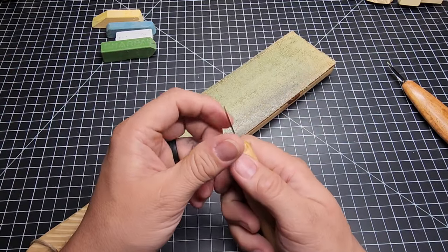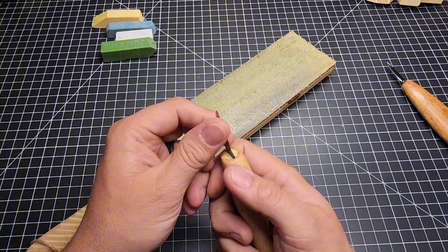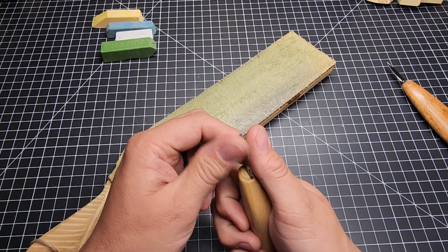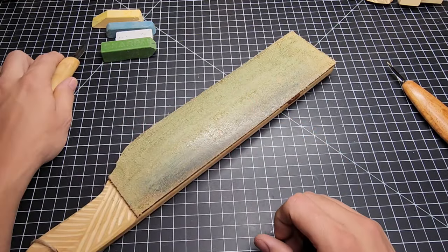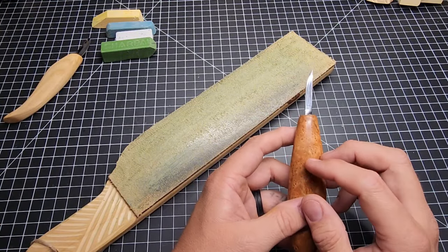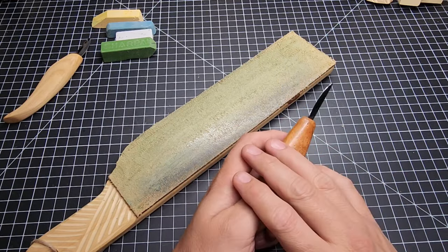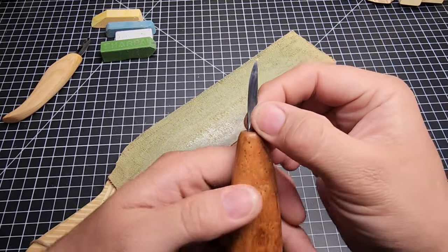This is not about getting a perfectly sharp knife — we're maintaining the blade and getting it sharp enough to carve with quite easily. There are ways of getting even sharper results using stropping pastes and other products. It's a hobby in and of itself if you really want to get into it.